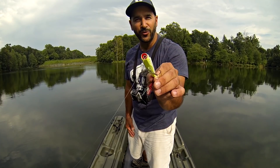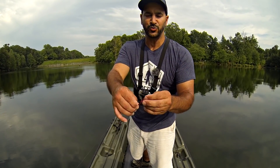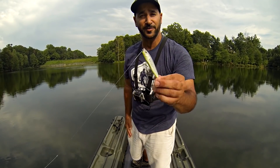It's got a chartreuse belly and a bright red cupped mouth for a little more splash and action when you walk the bait. It's got a feathered treble in blood red with a bit of black and a little bit of flash, plus super durable Katana hardware and sticky sharp Katana hooks.